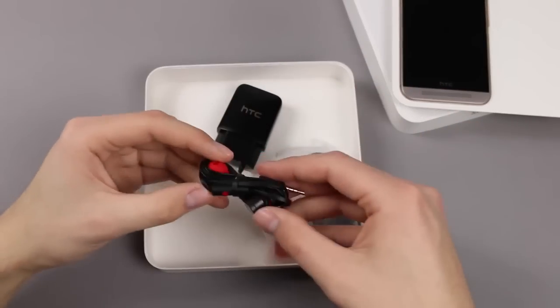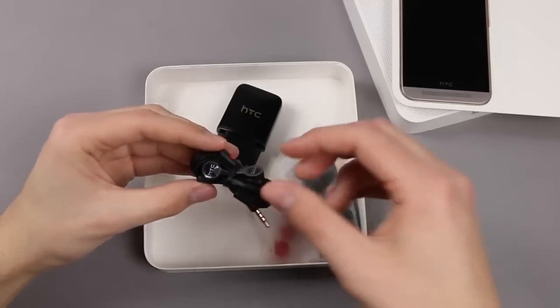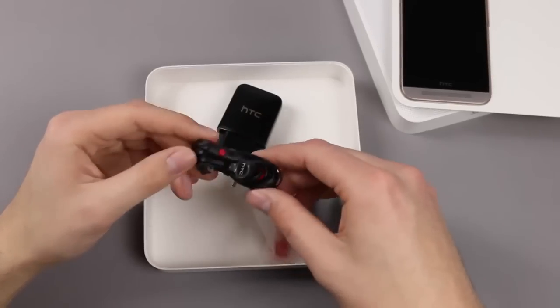The headset isn't anything special either. These are the same in-ear headphones that we know from the HTC One M7 and the HTC One M8, with this black and red design.